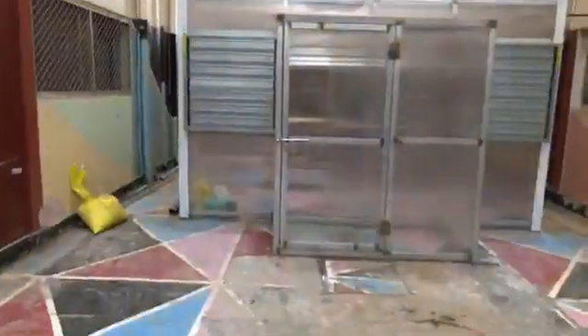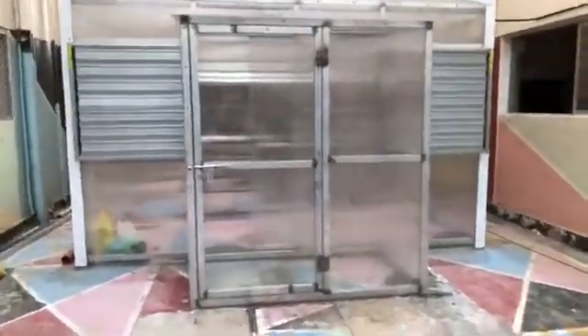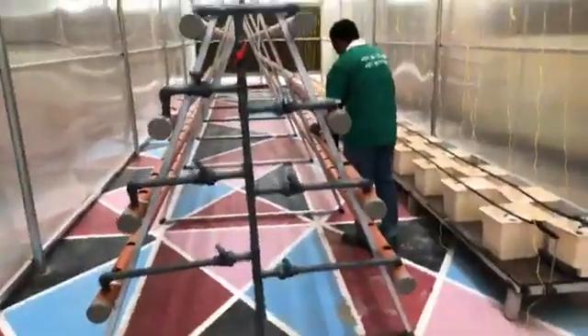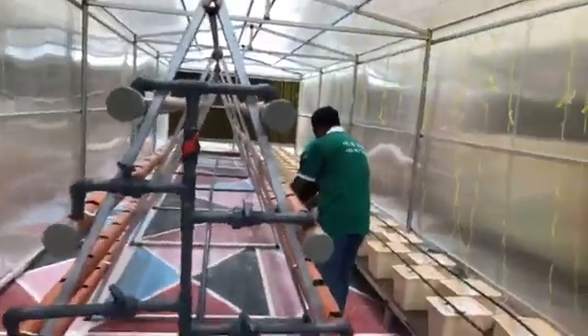We're here to talk about the project of my son, and the show. Let's take a look at the hydroponics. We have a Ginose — this is Ginose. Let's take a look at the house.